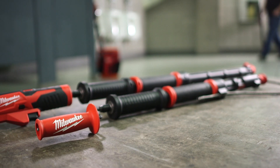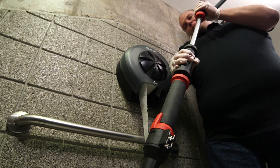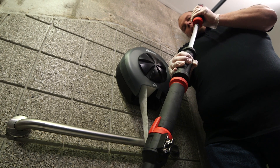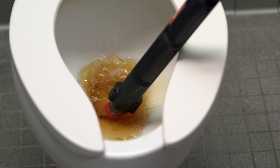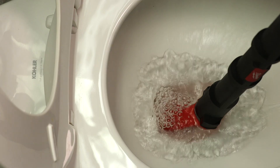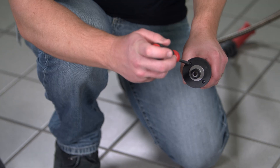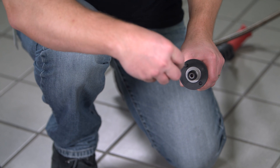The 6-foot toilet auger and the 4-foot urinal auger have a telescoping lock mechanism that holds the cable in place for the easiest full cable extension and retraction, while a fixed rubber boot ensures maximum porcelain protection throughout the life of the tool. These are the first augers to use replacement cables, saving you money over time and increasing the longevity of your tool.